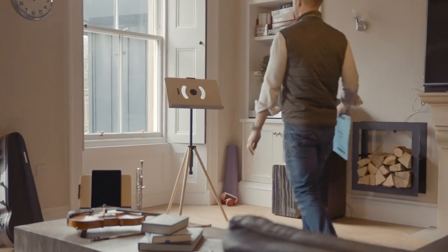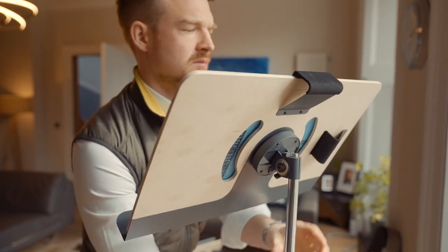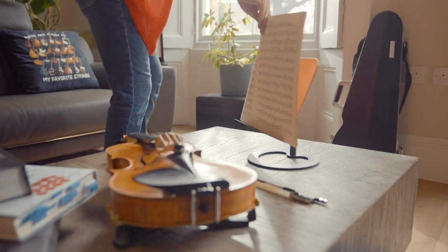Introducing Grandstand. Made from premium materials which are ethically sourced, the Grandstand comes in both full height and tabletop configuration.